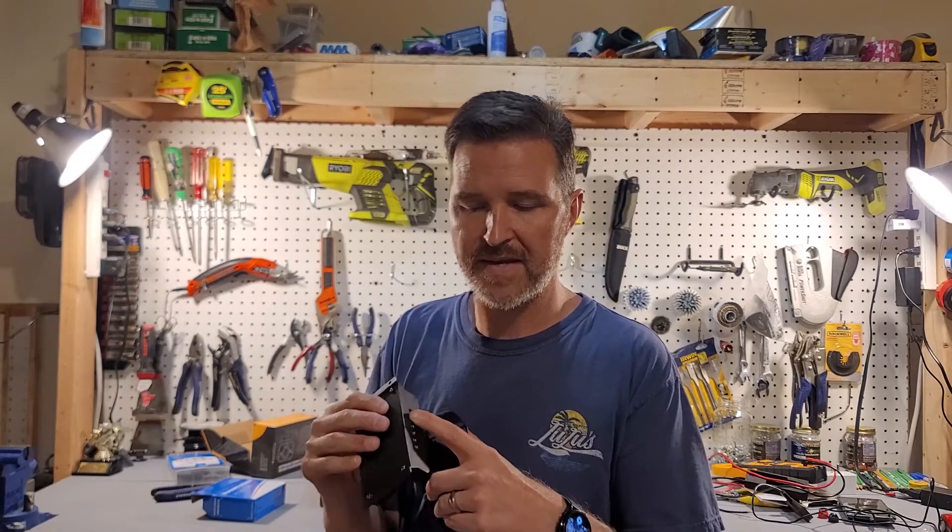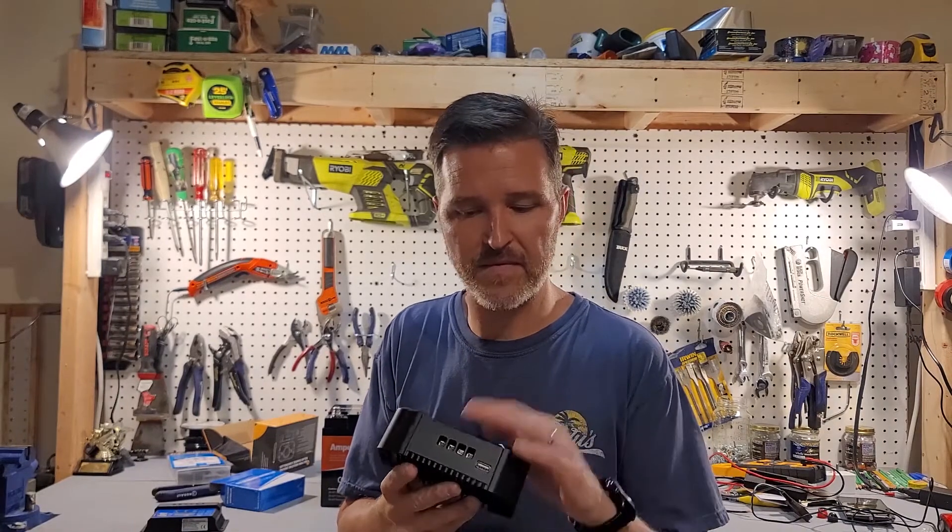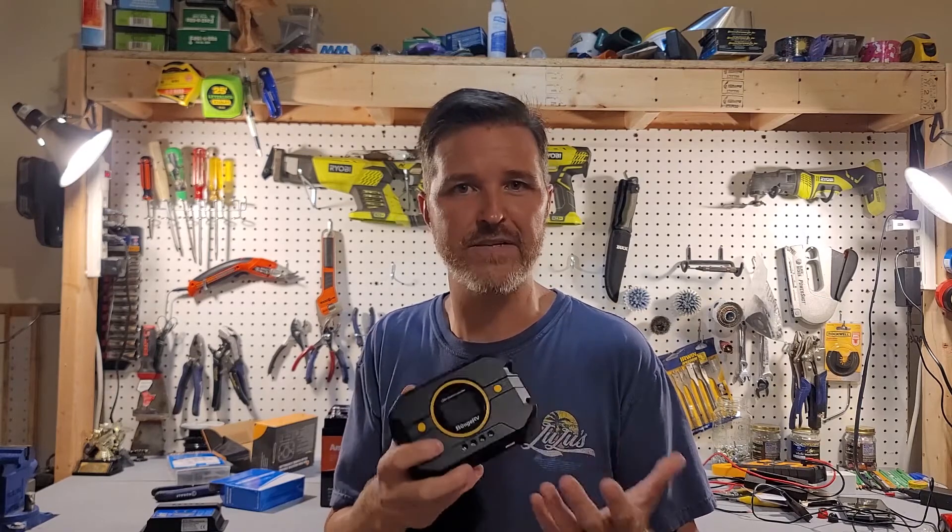Here are my final thoughts about the BougeRV PWM 30 amp charge controller. When it comes to price, I think this is well worth the money. The $13 unit feels like a toy — the connections are really small, it was hard to get a 10 gauge wire in, and the screws felt like they'd break. The BougeRV's terminal connectors are nice and beefy with no issues. I like the display — it tells me exactly what I need to know. The color backlit display is a nice bonus and shouldn't cause any battery drain issues. It comes with one USB port which is a nice addition.